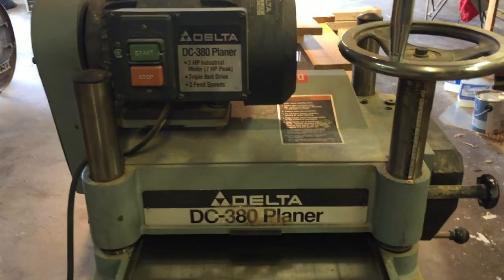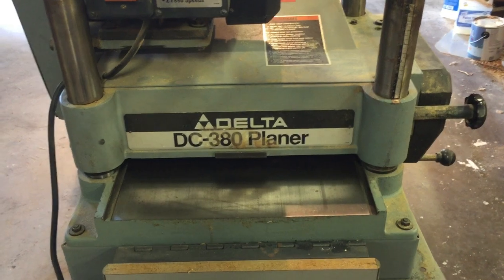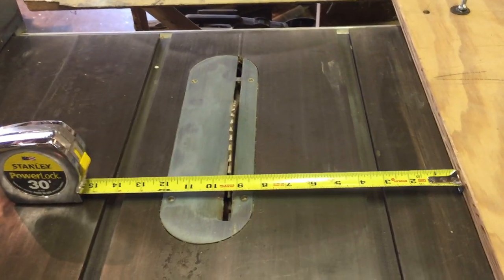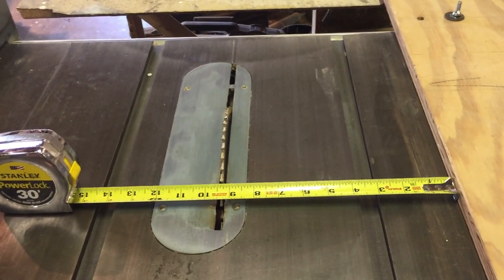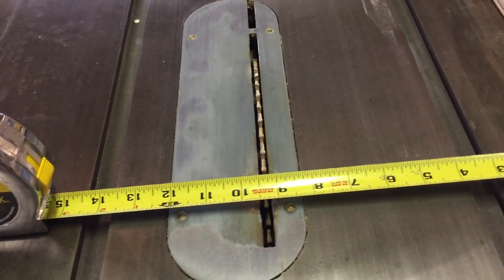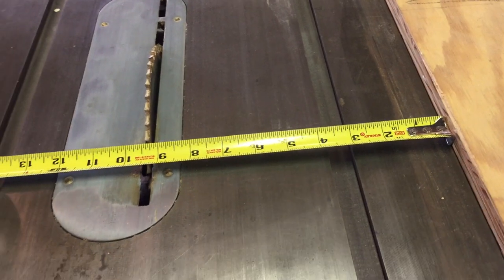This is a Delta DC 380. It'll plane 15 inches wide and up to six inches thick. These one-by boards are about nine and a half inches and I'm going to make my first rip at nine and a quarter, so I have the wooden fence set up nine and a quarter inches from the edge of the blade and that'll be my first rip.